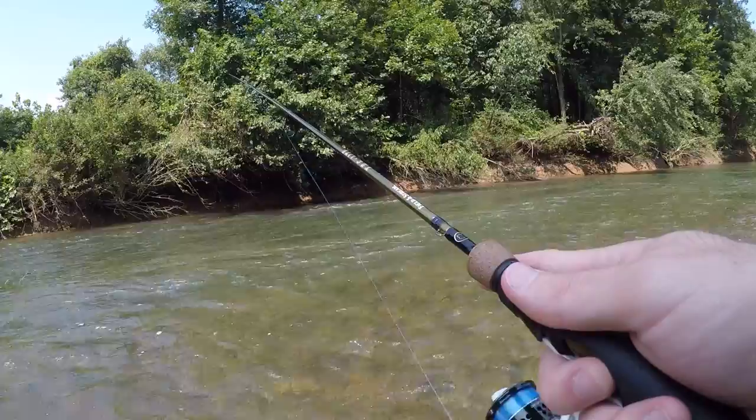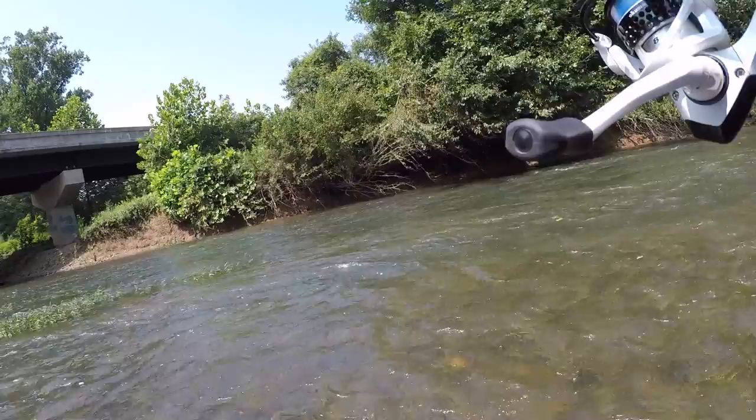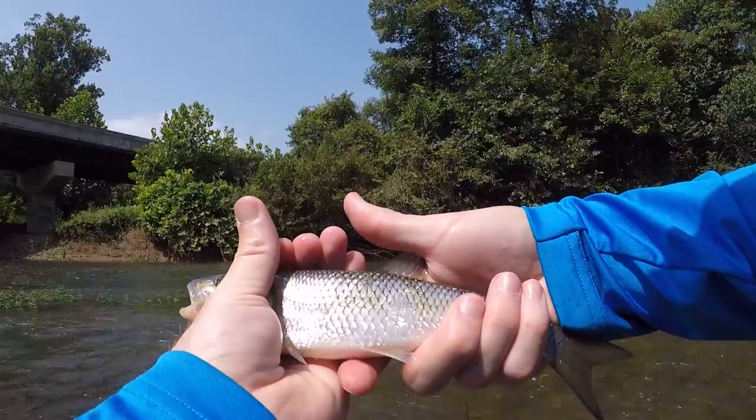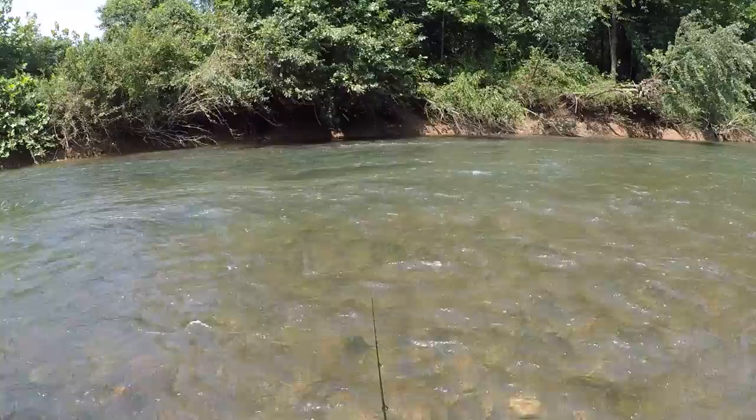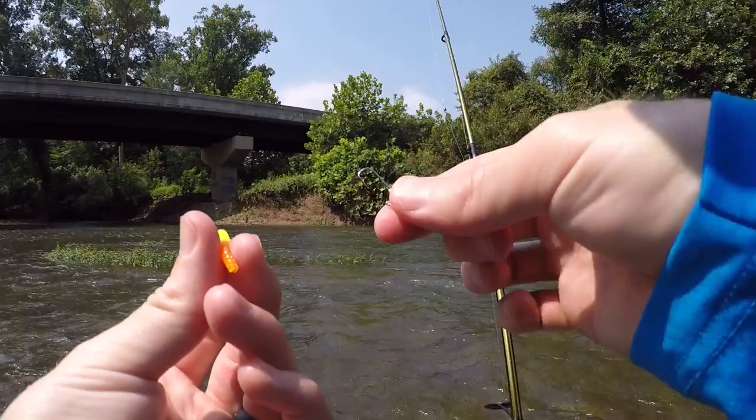Fish on — I don't know what it is but it's nice. Oh, it's a big creek chub. He didn't even fight — kind of like reeling in dead weight. Decent little creek chub. See you buddy! That's two fish, two different species — I think you guys are realizing what I mean by multi-species bait.